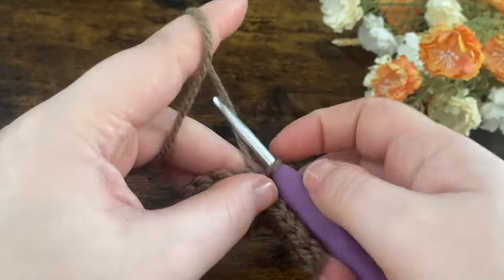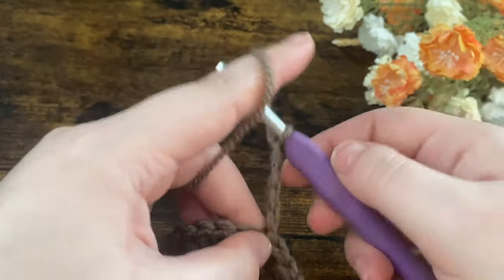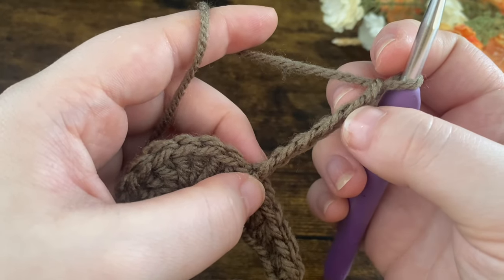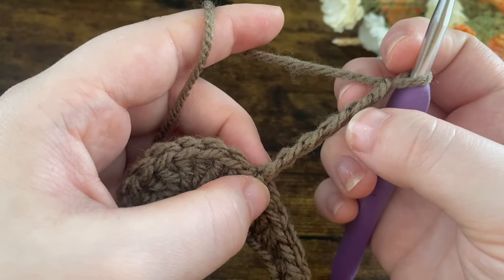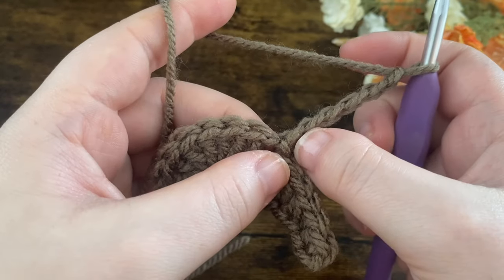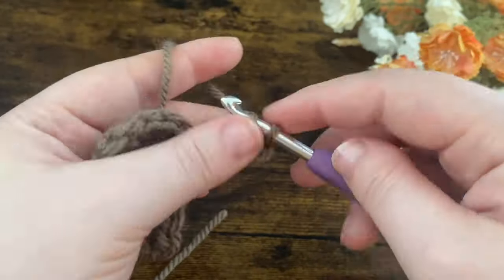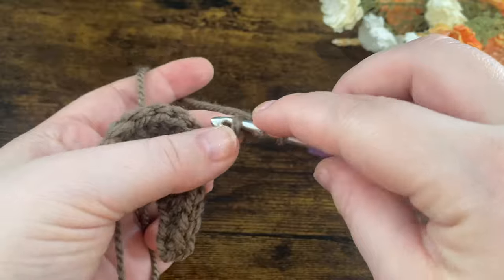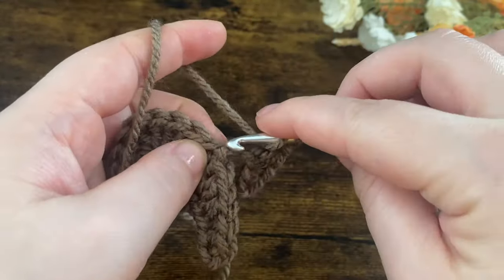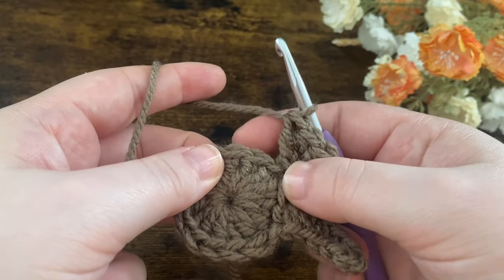We're then going to repeat that again. Chain up six: 1, 2, 3, 4, 5, and 6. Just like before, start in the second chain from the hook — put one single crochet in each of the first two, one half double crochet in each of the next two, and then one double crochet in the last chain. Then skip a stitch and slip stitch into the next, and our little bunny head is starting to come together.